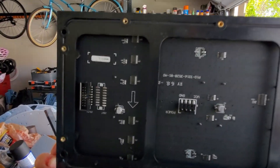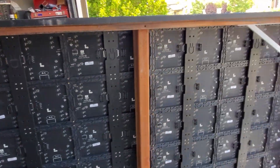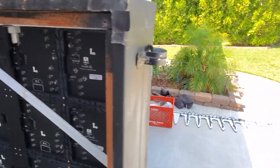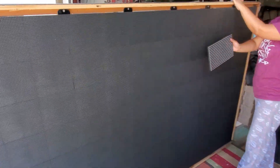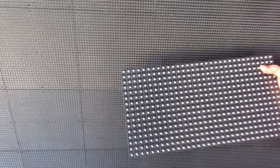I've never had any issues running my P10 panels — these things have been absolutely great. You can see the difference here: the P5 resolution is four times the resolution of the P10, which is pretty interesting. You might also see some of these little things here — there's a little screw right there.